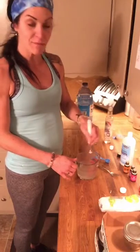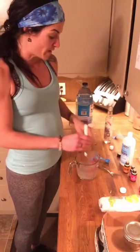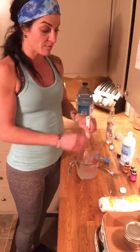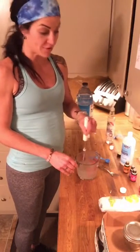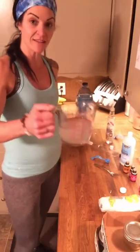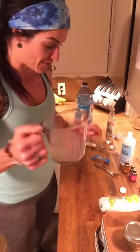So I've got my one cup of distilled water, one teaspoon of witch hazel, one tablespoon of fractionated coconut oil, and then three drops each of lavender, orange, and geranium essential oil. I just mix that all together and that's what it looks like — now it's all mixed up.